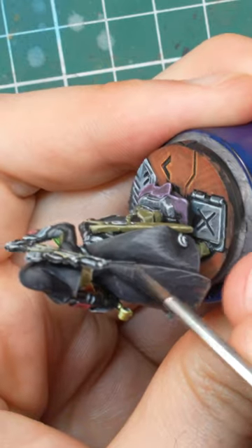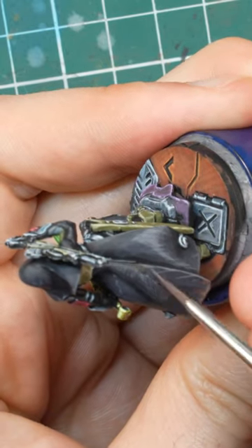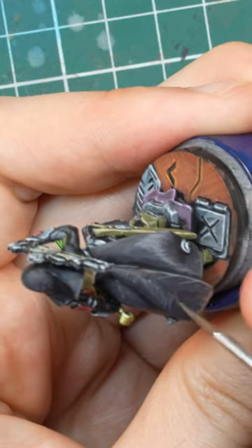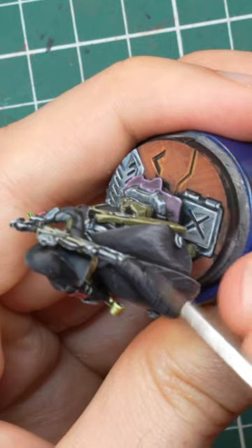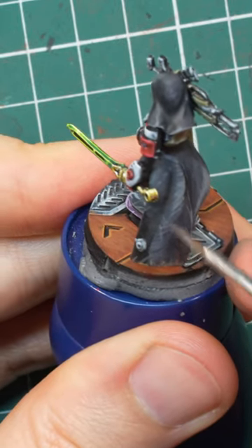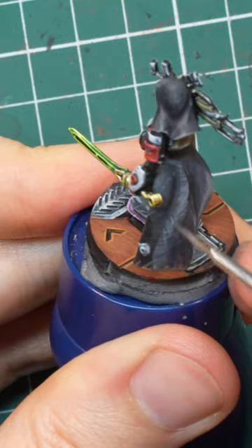I took pure dark sea grey, removed most of it from the brush on the paper towel, and then started to do a lot of small scratches on the surface. With a little practice, this is super easy and fun. On the places where you want the most highlights, you can simply reverse the direction and create a kind of crosshatch pattern — the overlapping scratches then create a brighter highlight.